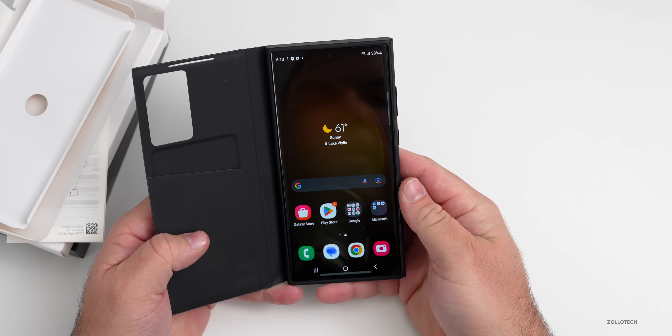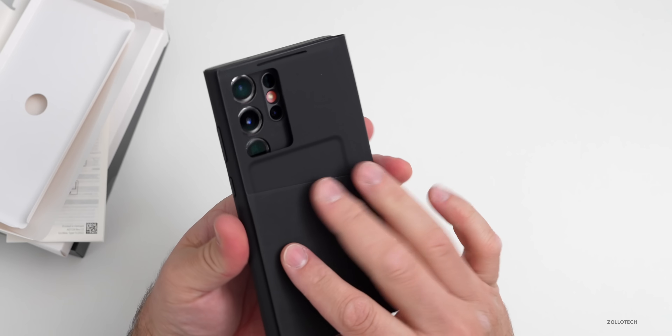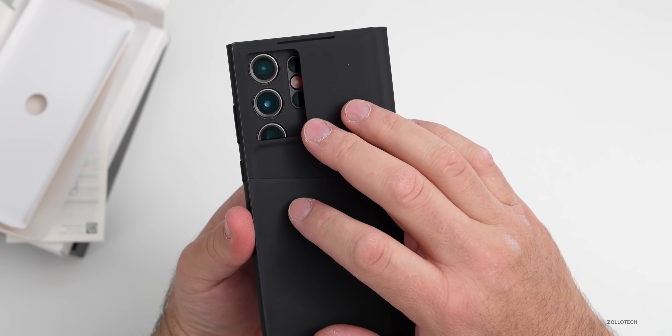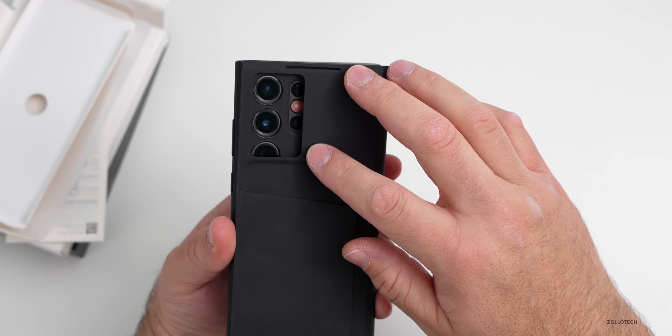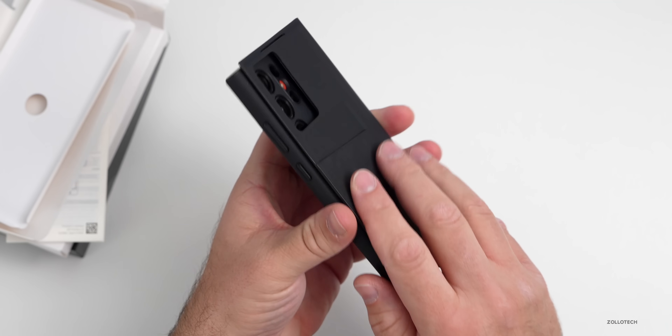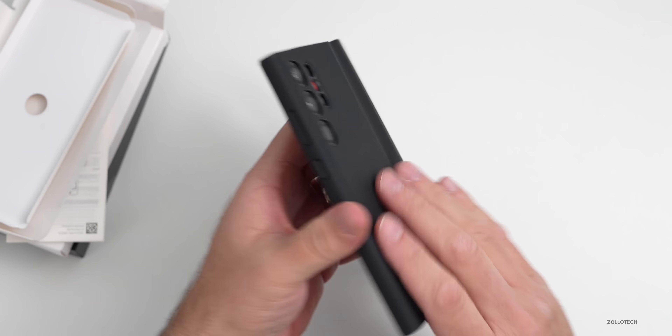This is a flip case — reopening it wakes the phone back up, which is always nice. Flipping it around, you don't have great clearance for all the cameras. You could use the main 200-megapixel camera, but it's not ideal if you want to hold it that way.